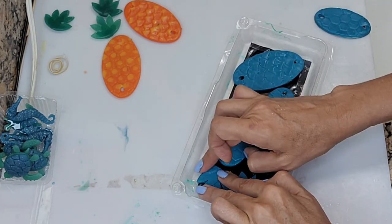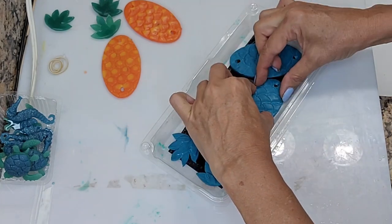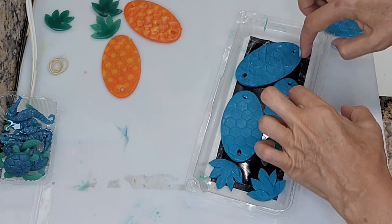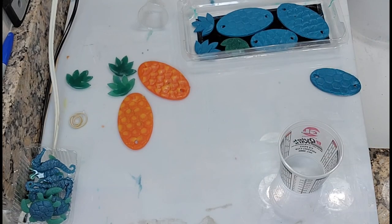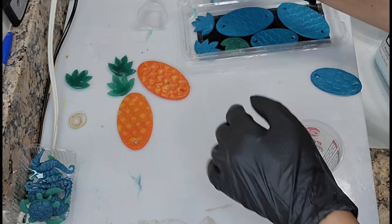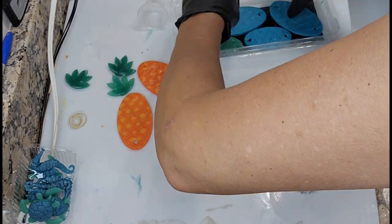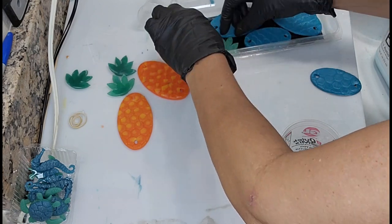Here I'm trying to maximize the space on this little tray, making sure everything fits without touching and that I have enough space between the edges and each piece. This silicone product is a two-part mix and there's a time limit, so you have to be really ready when you're going to pour it onto your pieces.